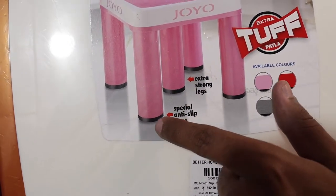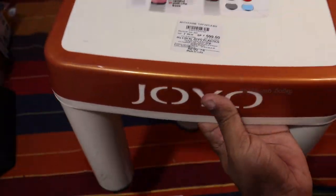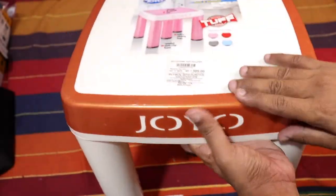It has extra strong legs and a special anti-slip base. It has strong durability. This is Joyo.